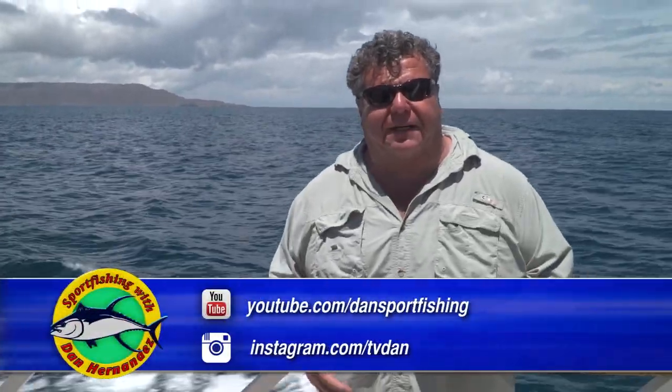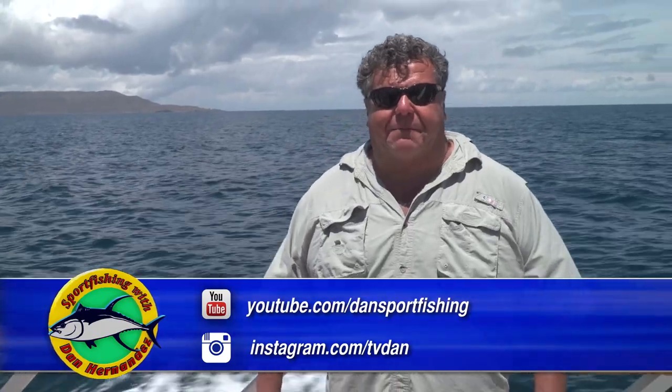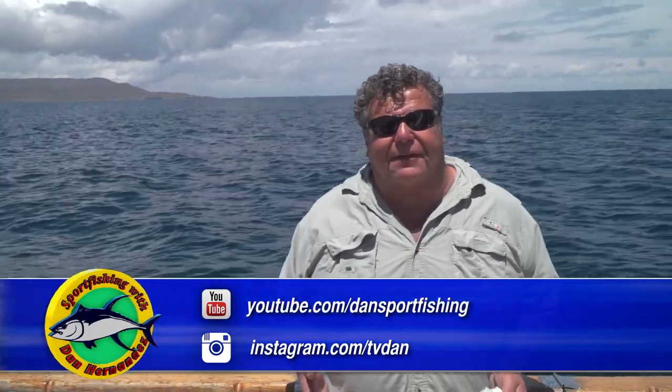Hey guys, I want to talk to you a little bit about offshore fishing. When you're targeting tuna, a lot of people make the mistake of using really thin wire hooks. It's really important that when you're targeting these bluefin and the big yellowfin that live here in Southern California or down in Baja, even out in Hawaii — wherever you are — those bigger fish require a much stronger hook.